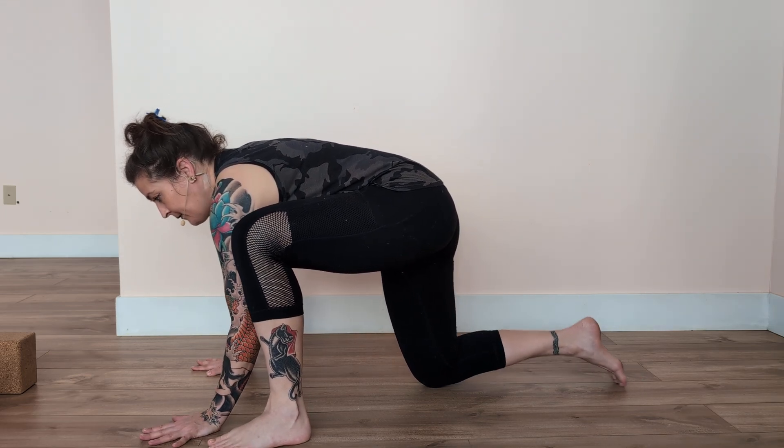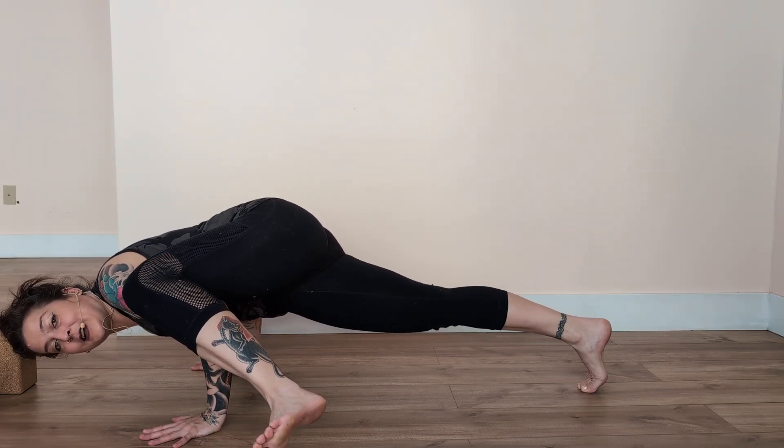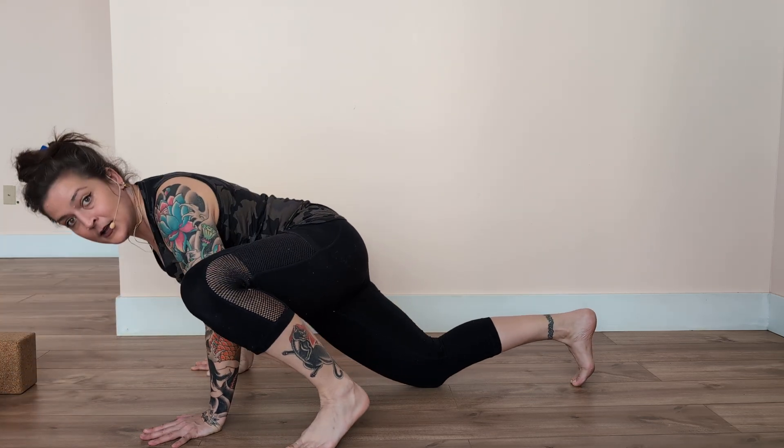Once you have that going, you could practice tucking the back toes under and see if you can get that back leg to lift up, even if for a nanosecond. Then from there, maybe that length of time increases and increases and increases.